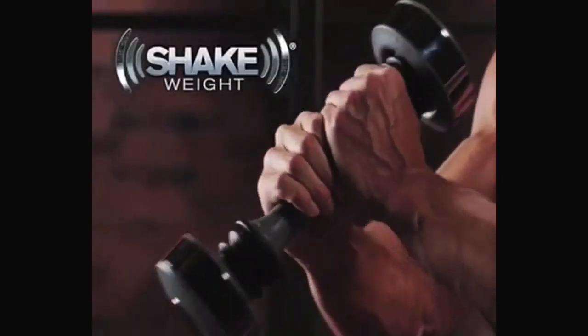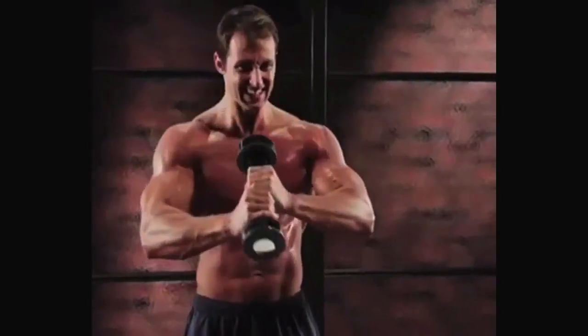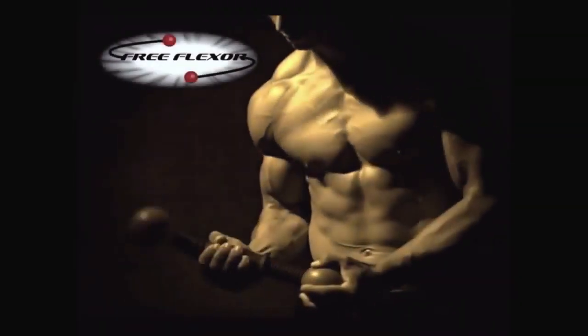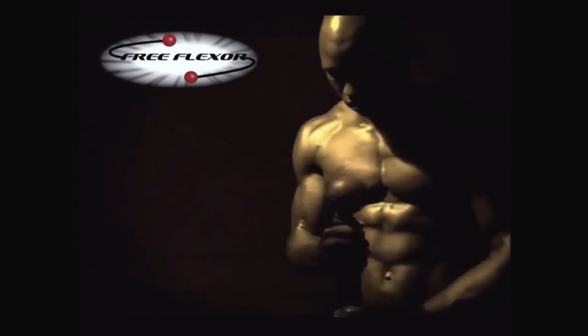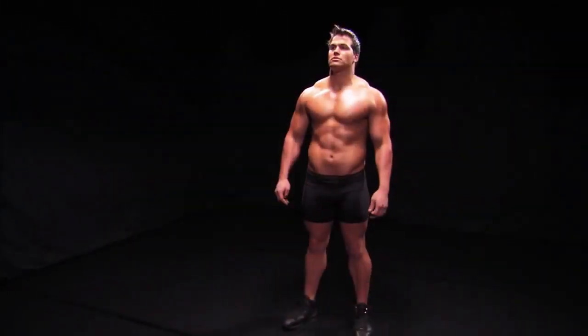First, there was the shake weight, which utilized a piston-like motion to build and tone muscle. Then came free flexor, a flexing dumbbell using centripetal force for an even deeper burn. Now, get ready for the next fitness revolution.